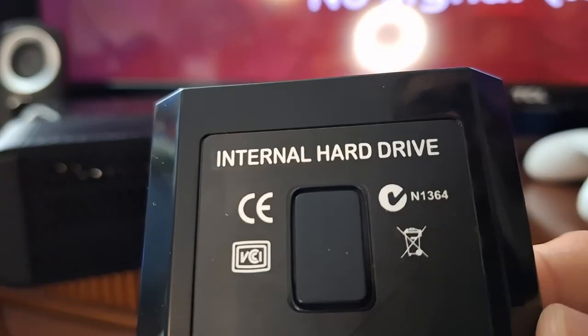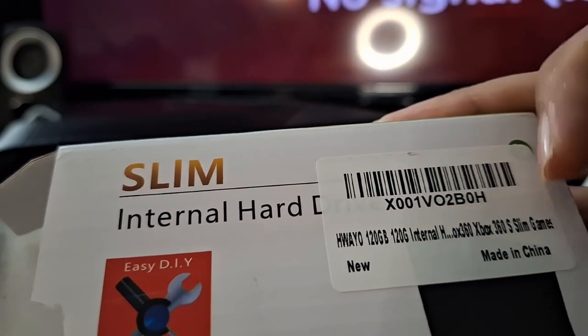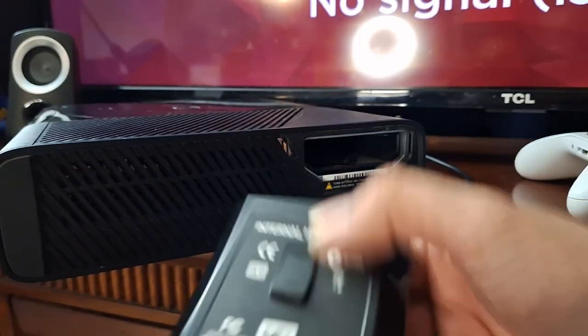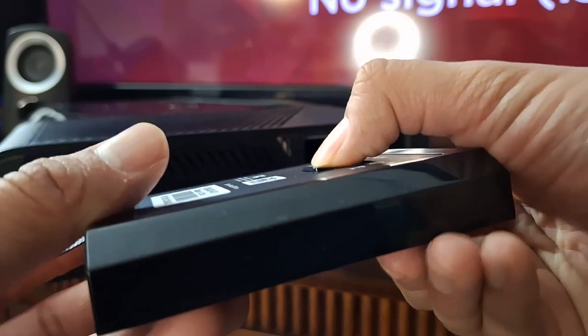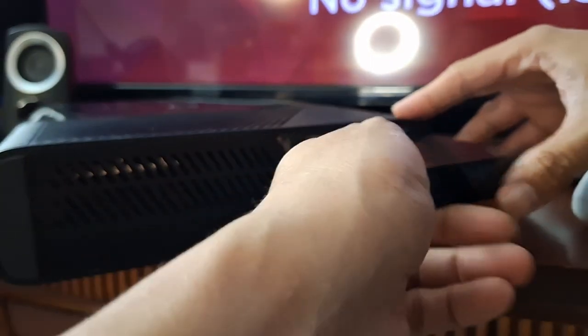It says internal hard drive. The brand is called Hey Yo, or something like that. Amazon has a bunch of different brands of these — I just got the cheapest one I could find. When you put the drive in, it actually clips in, so you have to pull the little lever to get it to release. That's why they have these little pull levers. Let's go ahead and just plug it in.